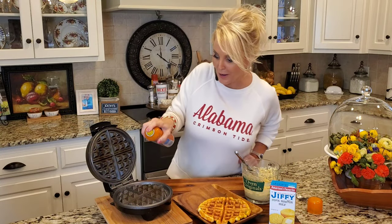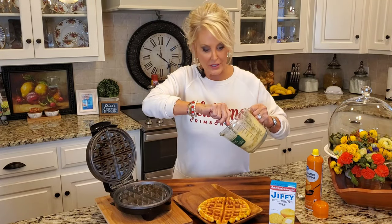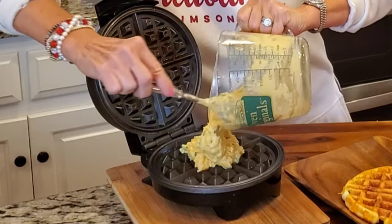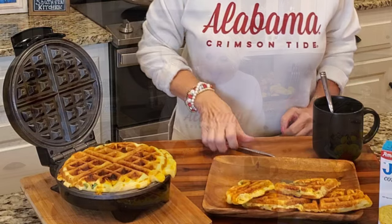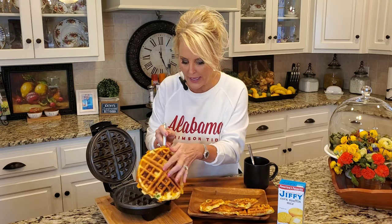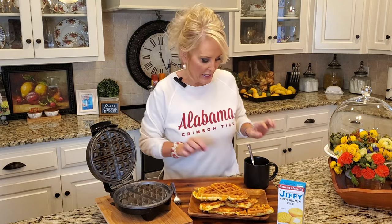Now comes round two. Make sure you spray your waffle iron every single time. Will you look at this one? I love how it runs off of the edge — to me that's one of the best parts on cornbread and the waffle. Look how perfectly brown this is. And very hot.